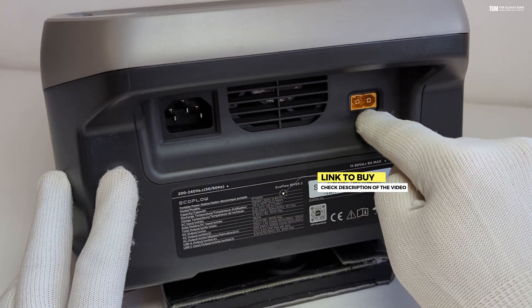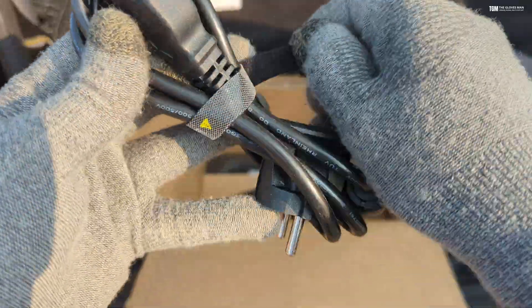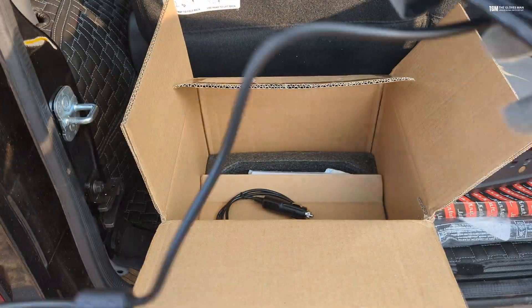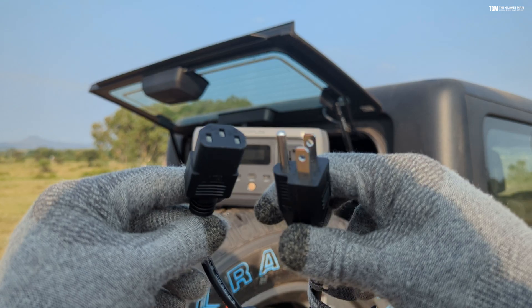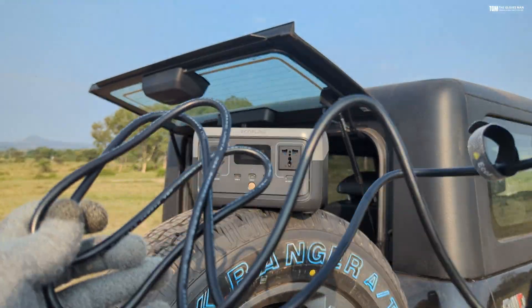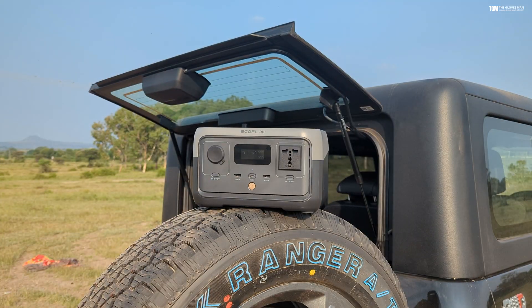Next we have the charging cable. Since I've purchased this product in India you see a different plug here, but EcoFlow has given two of these — one for Indian use and one that can be used with sockets abroad. That's a nice thing they've done to promote their products in India.